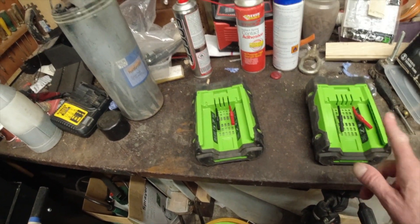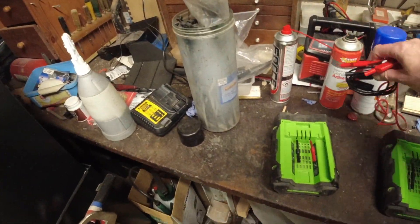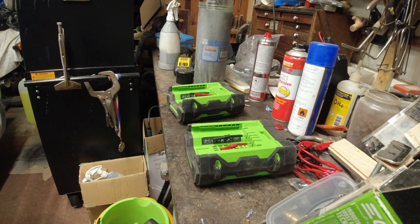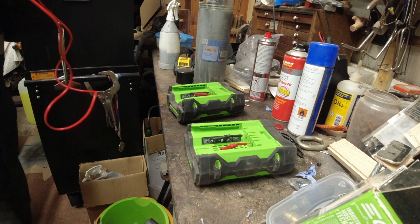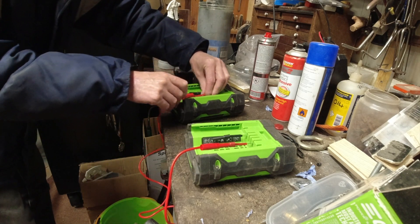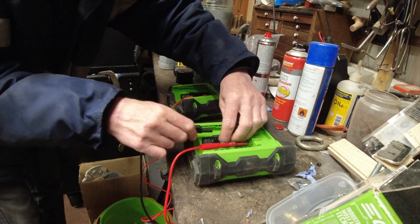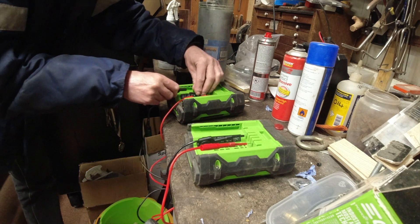Negative, positive, negative, positive. Now I'm going to grab myself two leads. I'm going to connect positive to positive, negative to negative.